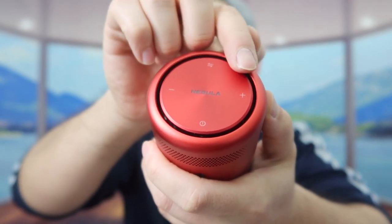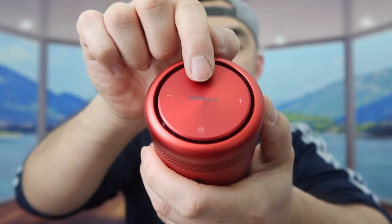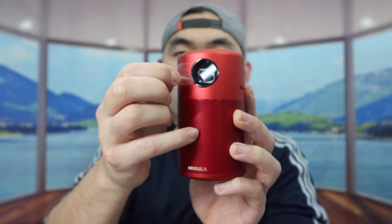On the top, you have the power button, play and pause button, plus and minus, and more. Obviously if it's the first time using the product, you do want to remove the film from the front. For the one we got right here, it's a red color. They do have this available in a few other colors as well, so you definitely want to do your own research to see what you prefer.